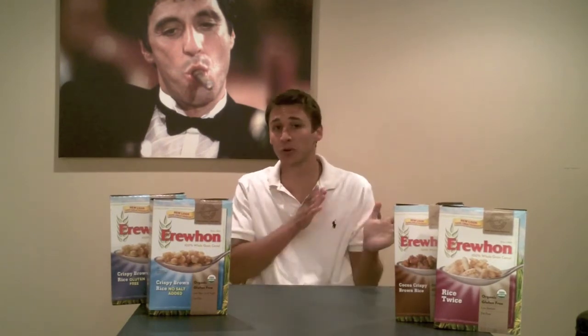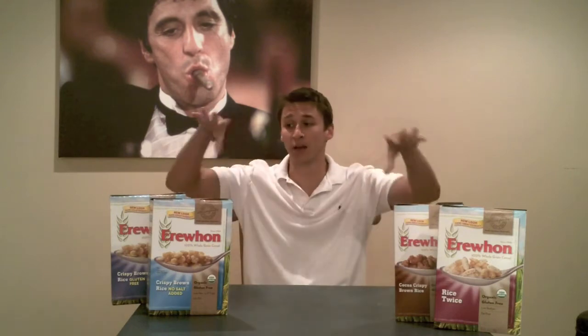It's Kevin here at the G Free Show and today I'm going to be reviewing some Air One gluten-free cereal. They sent me seven boxes of cereal so I'm going to split it up four and three here.